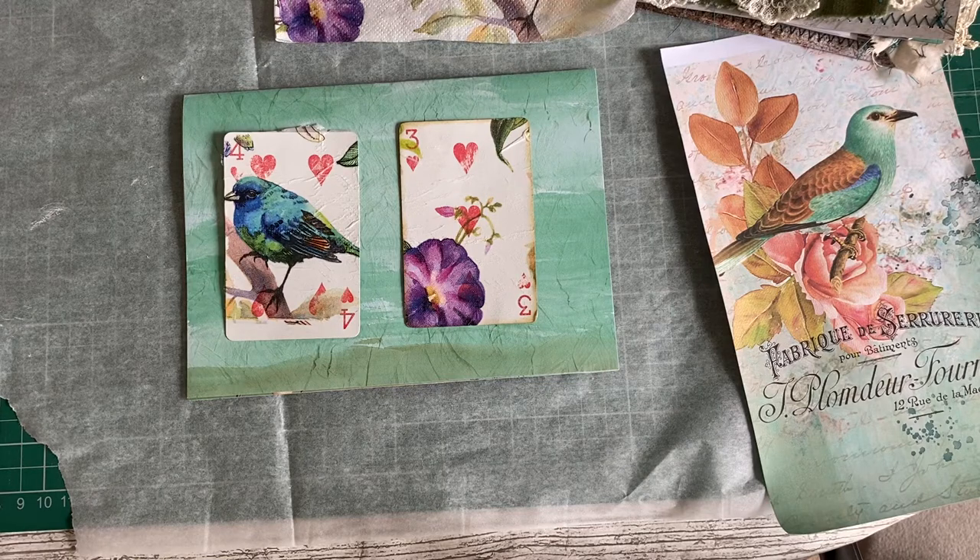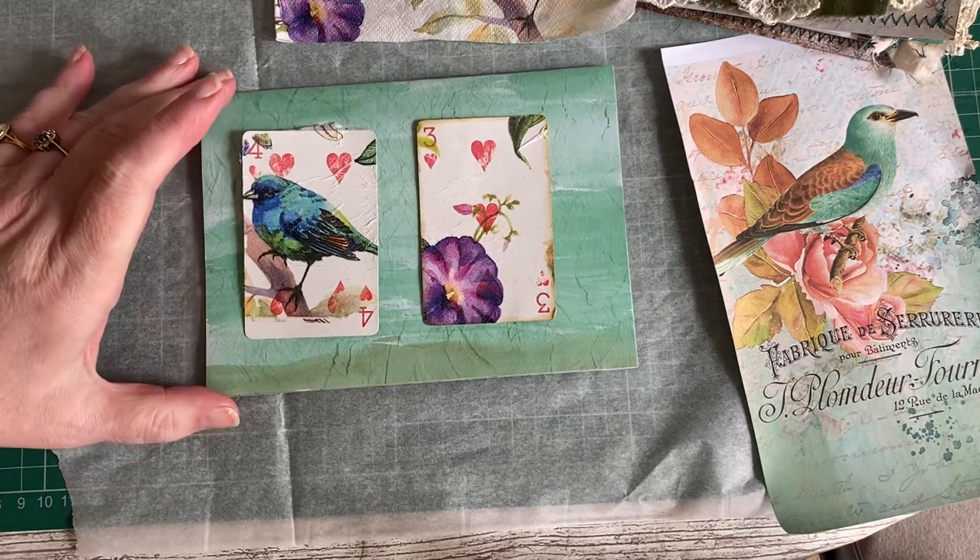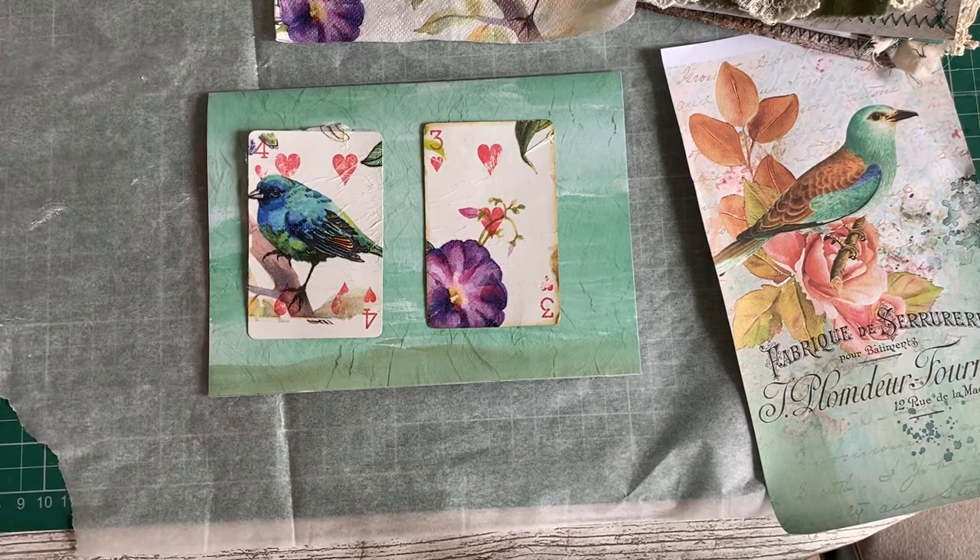I've done a couple, as you can see. I wanted to do one with a bird and one with a flower, so I don't end up with everything featuring birds in the journal — gives it a little bit of something else.